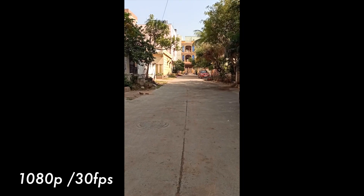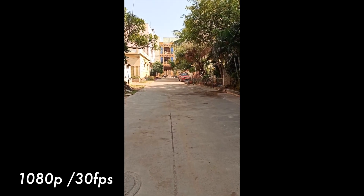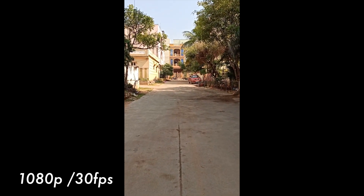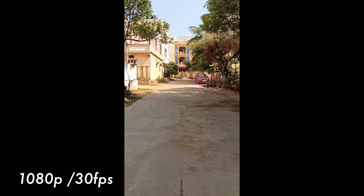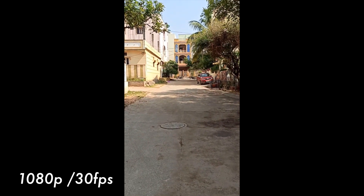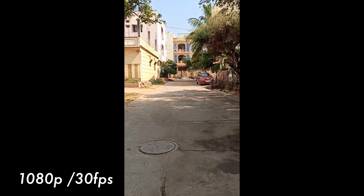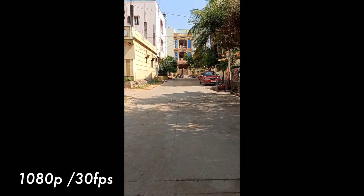Coming to the video department, it can shoot in 1080p and 4K — both are good in daylight conditions and the quality is really good. However, if you shoot in 4K there is no image stabilization. In 1080p you have electronic image stabilization. Here is the footage — take a look at it.